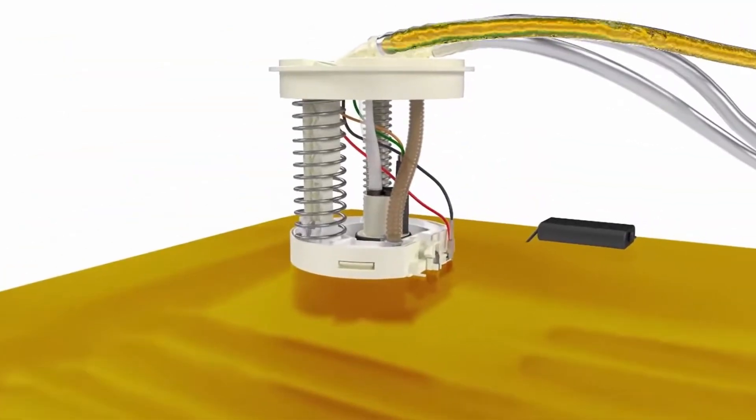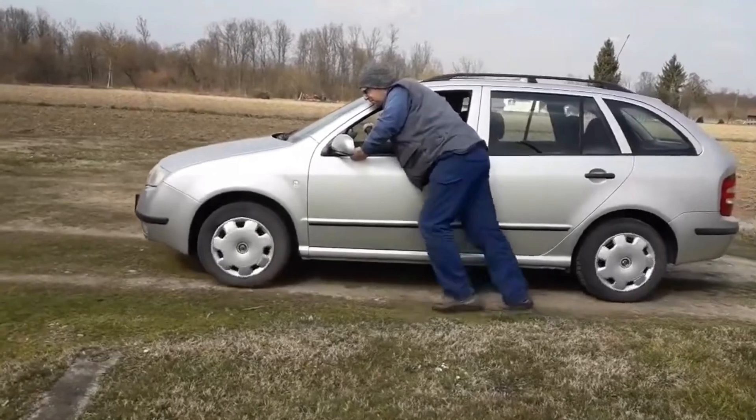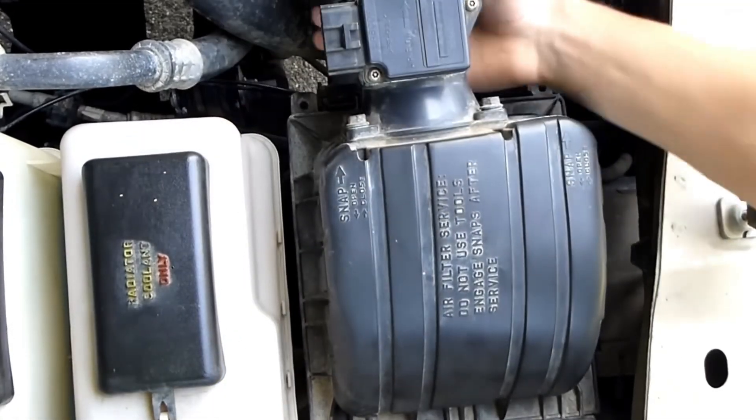If there's too much fuel, you waste money with every press of the gas pedal. If there's too little, the car hesitates, idles roughly, or even stops running. A dirty MAF sensor can reduce your fuel efficiency by up to 20% and make your car feel weak.